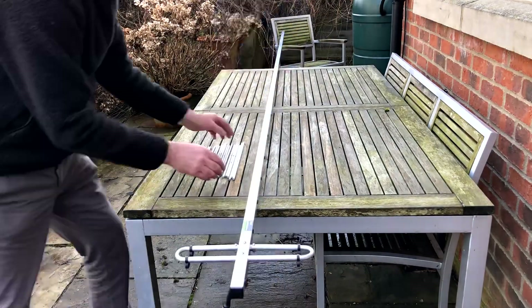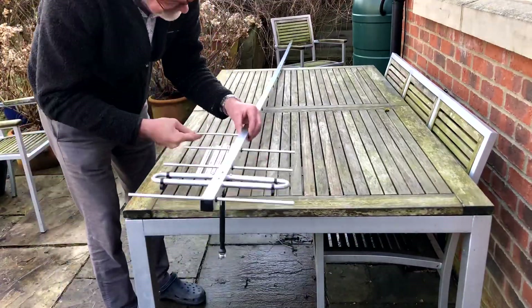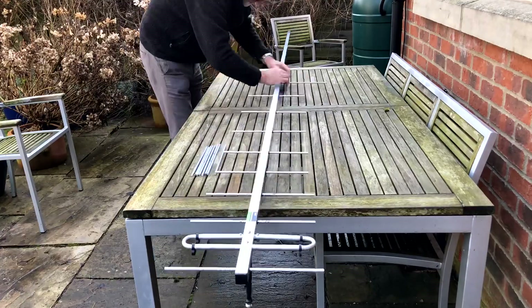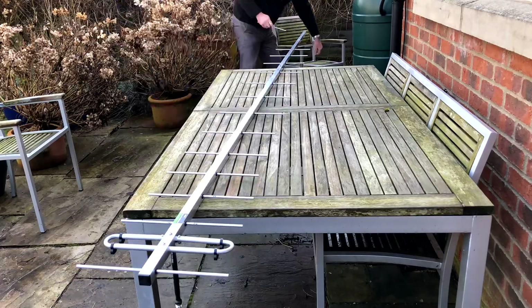Then it was just a case of adding the boom extension and all the elements. You might find that if you're pushing an element through it might resist a little bit, and sometimes it's best to try from either side. They are a snug fit, and once they're in place they're not really going to move, but they're easy to put together.